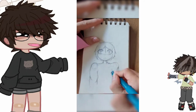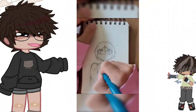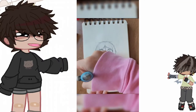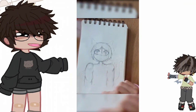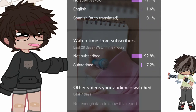leave a comment telling me what you guys want me to do. I know that we can definitely get to 100 subscribers — I have a screenshot from YouTube Studio, here it is.